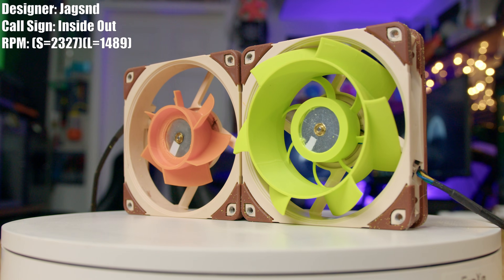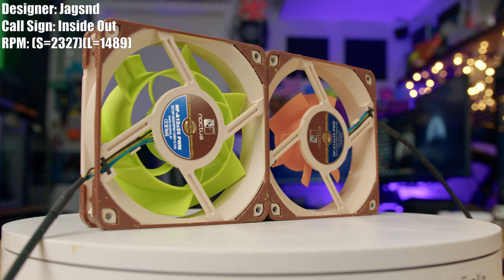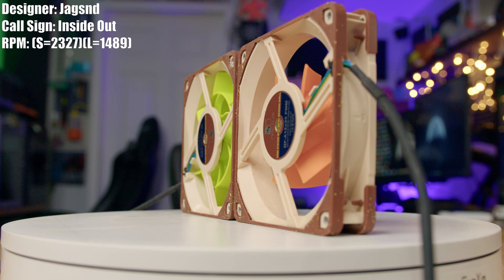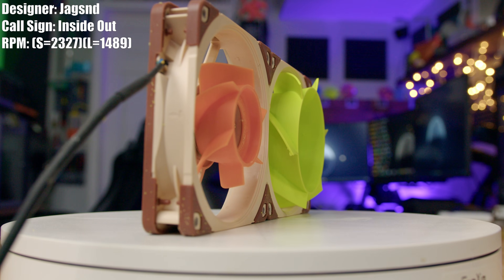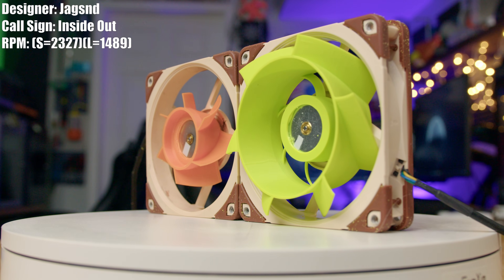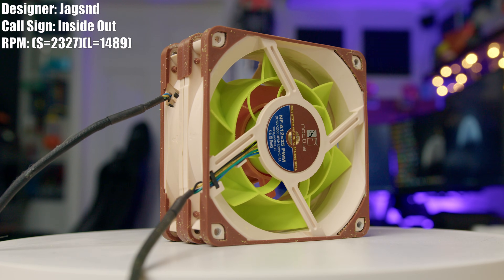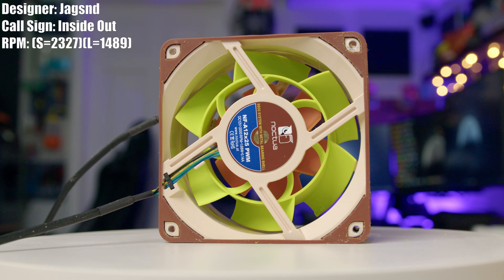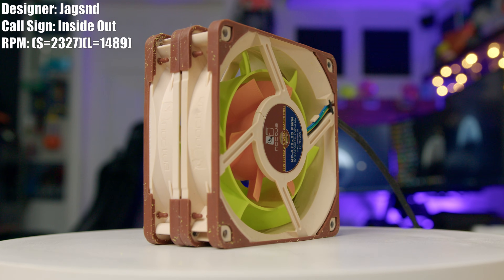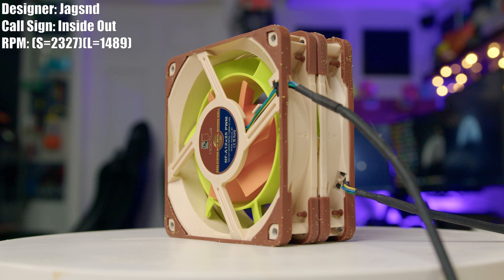This is Jagson — I'll just call him Jag — and his fan, Inside Out. He didn't actually name it Inside Out; he just had the files named M and F, but I thought Inside Out was a much more appropriate name. Because they're two vastly different fans, they actually have different RPM readings — obviously the bigger one spins slower and the little one spins faster. Jag said he actually made this design and submitted it two years ago, but when he saw season seven start and we were allowed to use two fans now, he thought this was the perfect time to resubmit it — because back then, you couldn't use two fans. And I'm sure glad he resubmitted it.